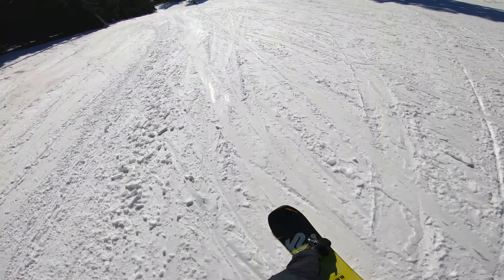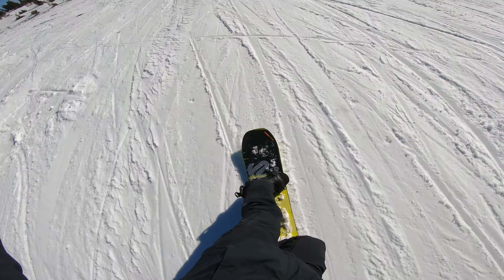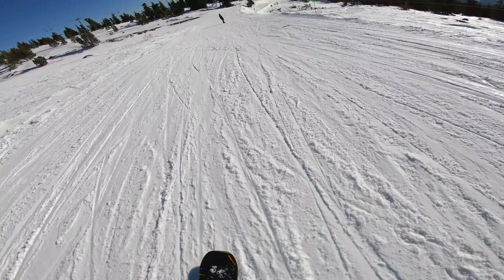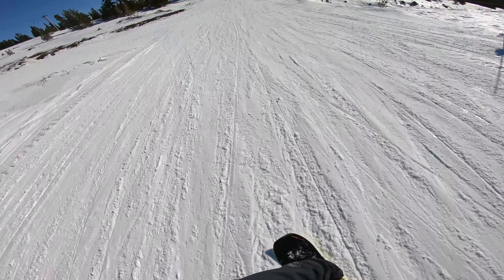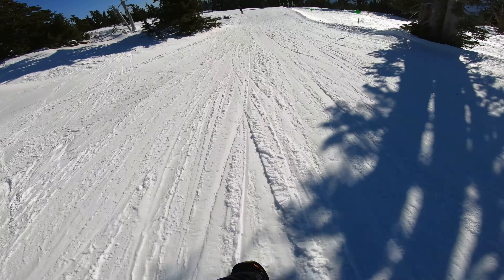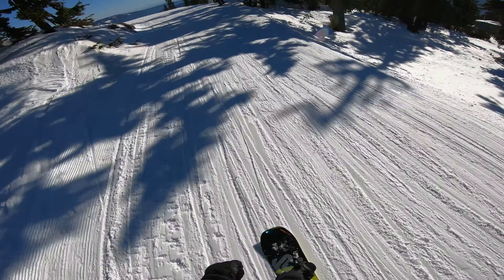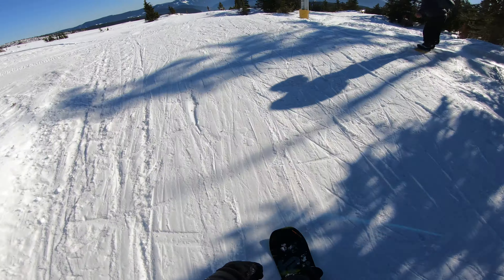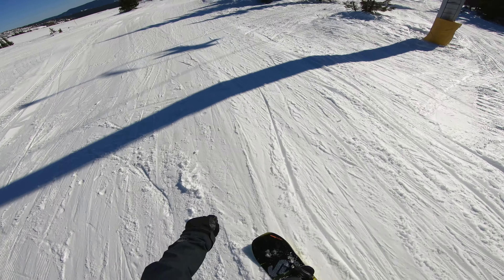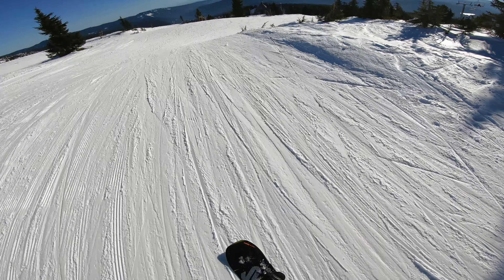The bindings do not go over the toes. I felt a little grippy like I was gonna catch an edge, just from being lazy on that. So that's one of the problems with camber — sharper edges.